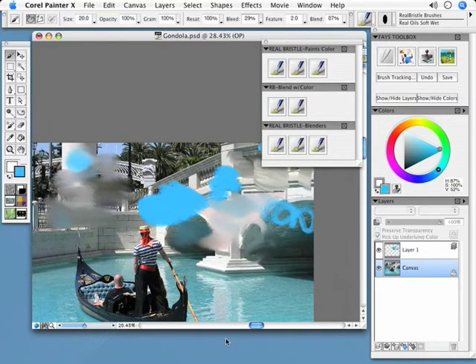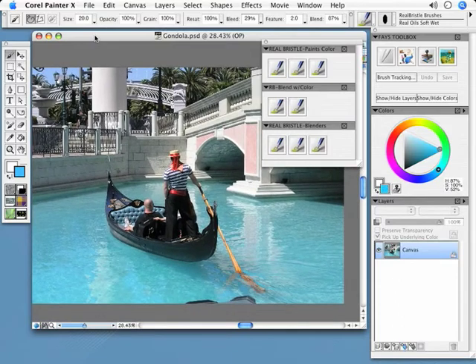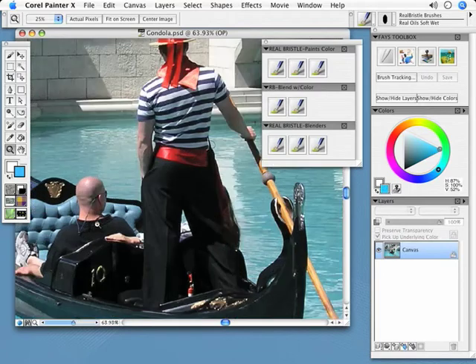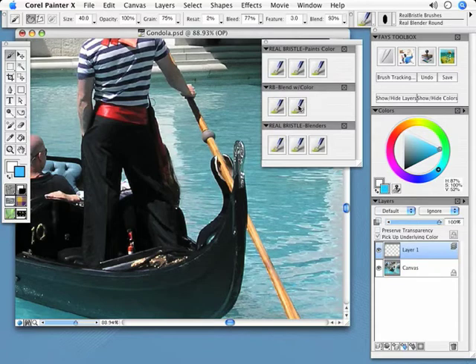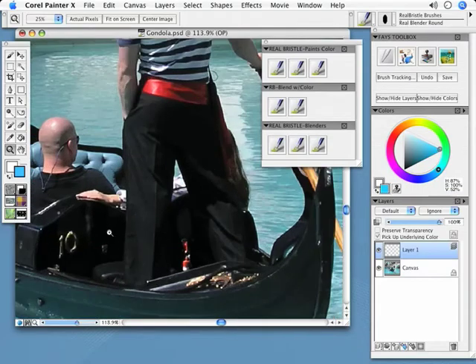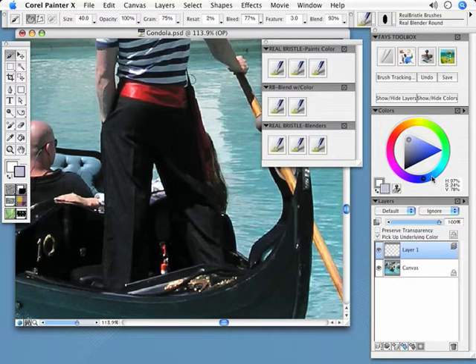Now that I've made a mess of the whole canvas, let me revert and start fresh. I'm going to come in close to this gentleman right here. I'm going to paint on an empty layer because I like separation from the canvas — I can turn the eye on and off — but 'pick up on the line color' has to be checked. I'll go into my blend-with-color category, use the real blender round, and paint these pants while adding highlights and blending at the same time. I'll option-click to sample the area and pick up the highlights.